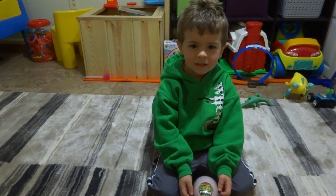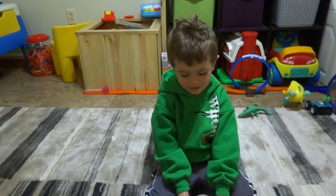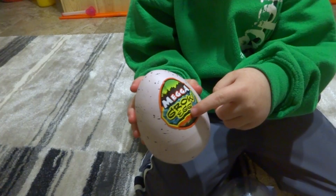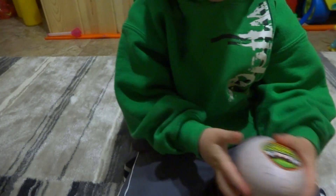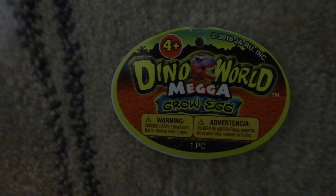Hey Maximus, what do you got there? It's a dinosaur egg. Dinosaur egg? What kind of dinosaur is inside? I can't remember, but let's open it. Let's see. This is a sticker. What's it say? It says Dinosaur Egg — Mega Grow Eggs. It's a Dino World Mega Grow Egg.